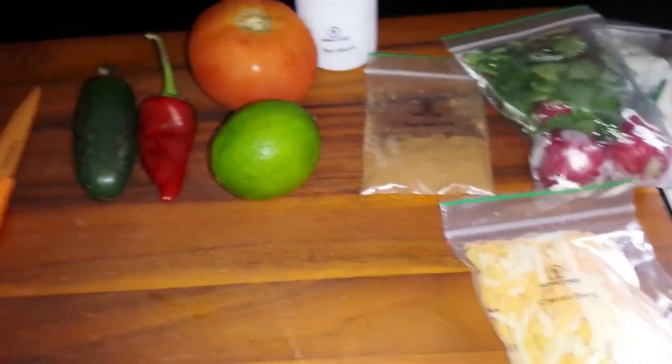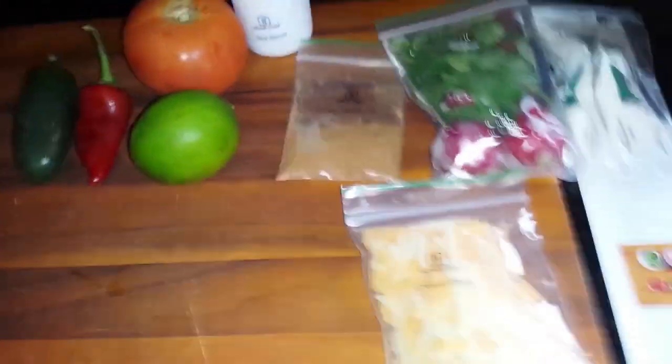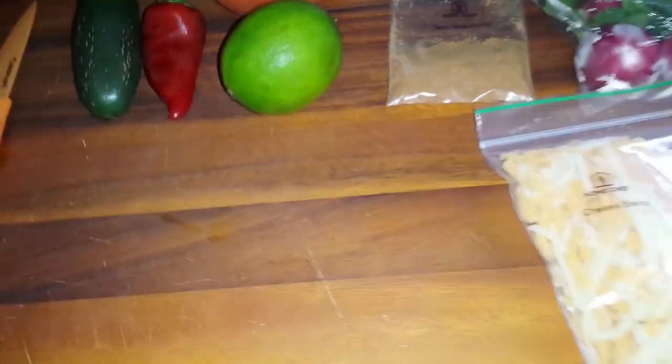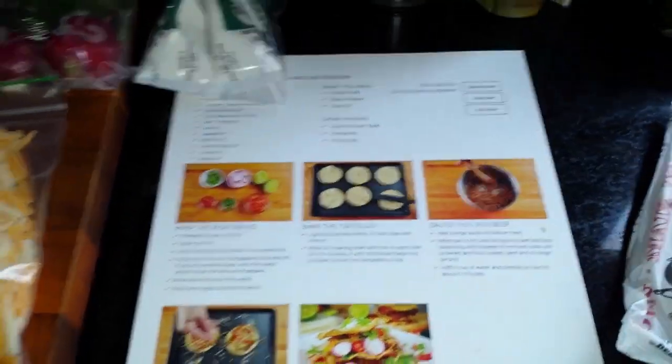I actually messed up. I had unboxed this and then left the beef out for quite a while, so I had to thaw my own beef. Normally there would be a beef here, not with the vegetables so it doesn't contaminate it, but I thawed that — it's not over here, those are just what I'm using. Let's get started.